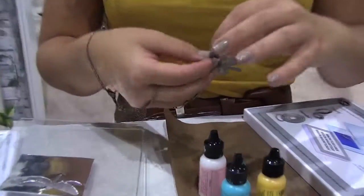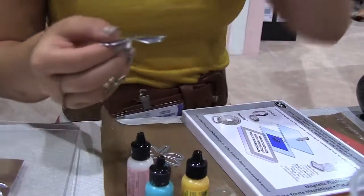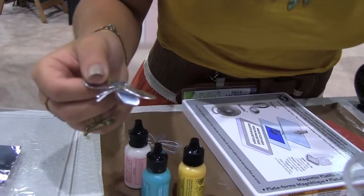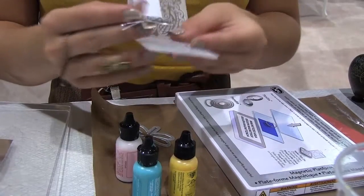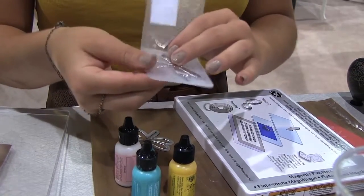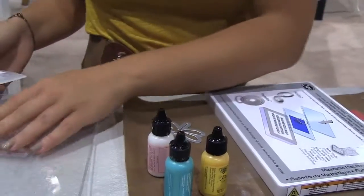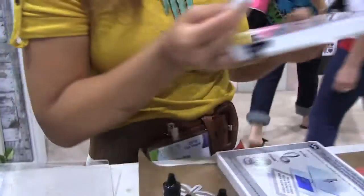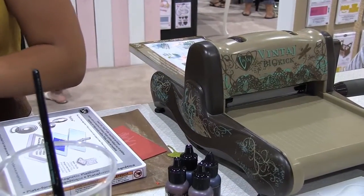And that's going to be ready to emboss. You're going to dip yours in orange, and you're going to dip yours in purple. So then I will take one of these small embossing folders and just place it in there where you want your design to show. For this one, I'm going to be using the Solo platform and the Solo shim along with the two clear plates.